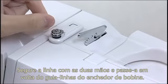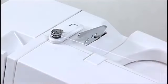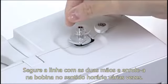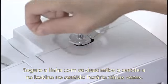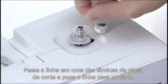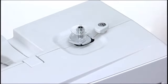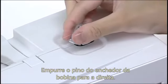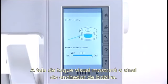Hold the thread with both hands and guide the thread around the bobbin winder thread guide. Hold the thread with both hands and wind the thread around the bobbin clockwise several times. Insert the thread into one of the slits of the flange plate and pull the thread to cut it. Push the bobbin winder spindle to the right. The visual touch screen will show the bobbin winding sign.